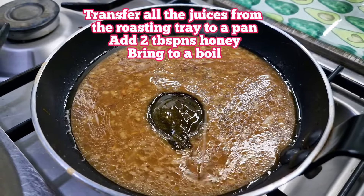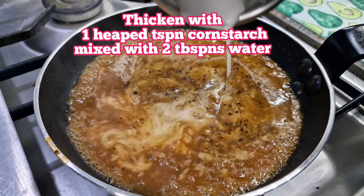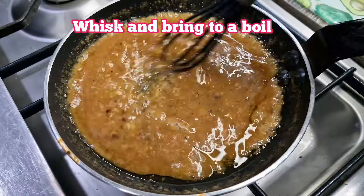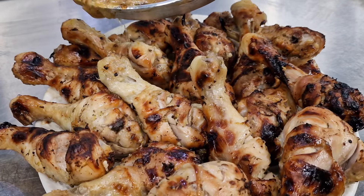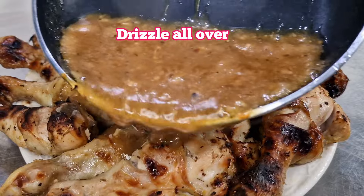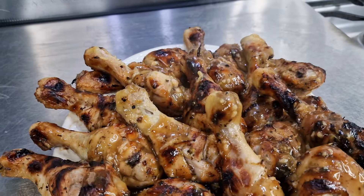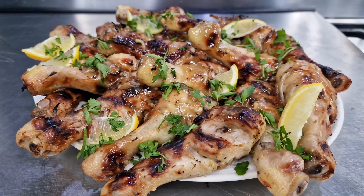Now for the glaze: in a pan, add the juices from the roasting tray, some honey, then thicken with a cornstarch and water slurry - all exact measurements will be in the description below. Using a plastic whisk in a non-stick pan, mix it up and look at it: jammy, thick, gloopy, unctuous. I should have spooned the glaze over, but I drizzled it directly from the frying pan. It still looks absolutely wonderful - look at that shine! I'll finish with a bit of parsley and some lemon wedges.